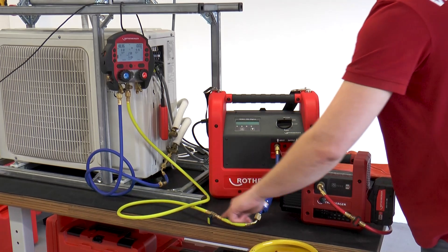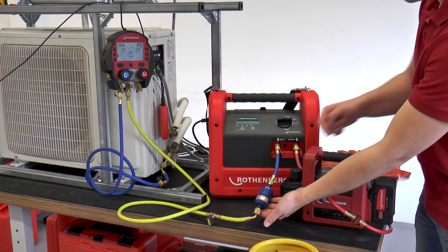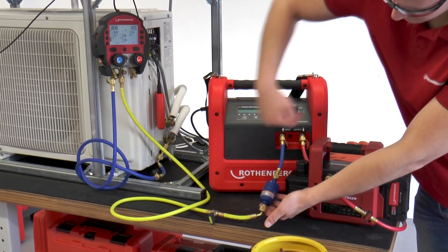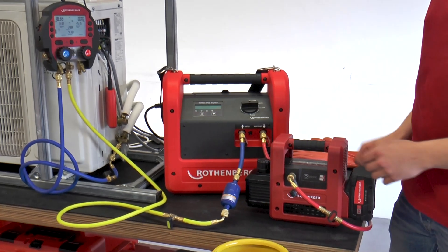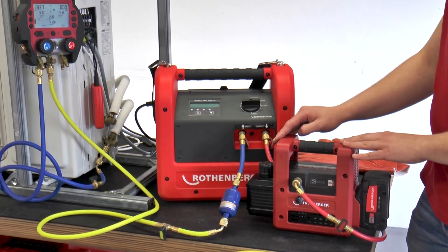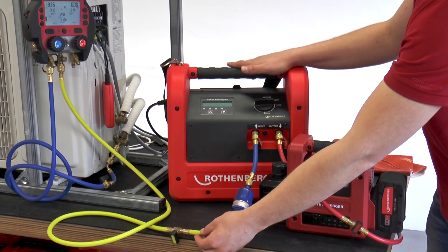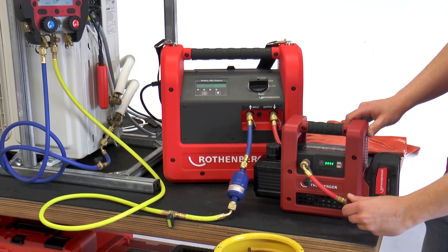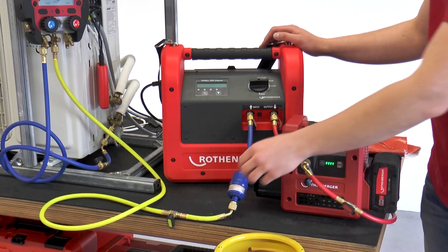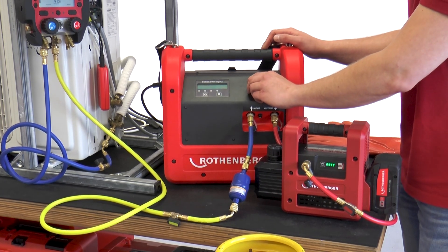The ROREC Pro Digital was connected to the ROREC 600 via the yellow working hose. Care was taken to ensure that the filter dryer was mounted with the arrow pointing in the direction of the suction unit. On the output side of the ROREC Pro Digital, a vacuum is drawn on the yellow working hose and onto the ROREC Pro Digital in order to remove foreign gases. To do this the vacuum pump is started and the working valve is turned until the foreign gases have been removed from all areas.